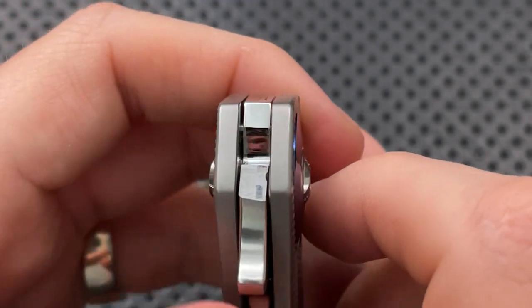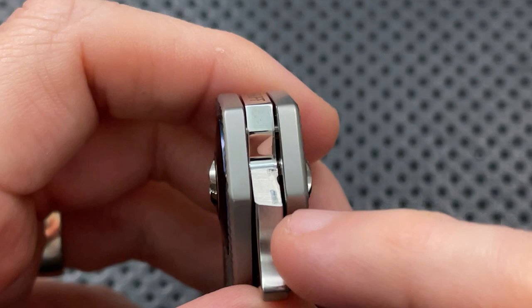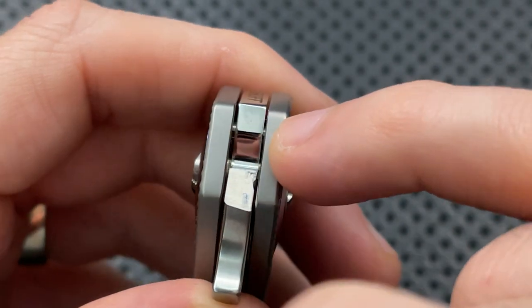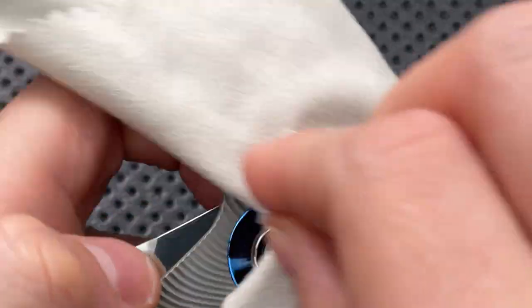Holy crap, he polished the underside of the blade by the lock bar — the lock face here. This is the face where the frame lock touches. This underneath part, he took the time to high polish. That's why I'm doing this video. I am duly impressed here.